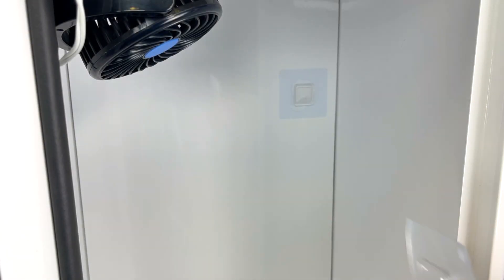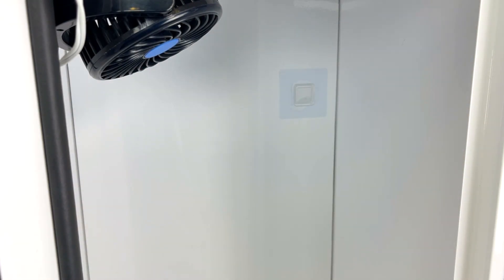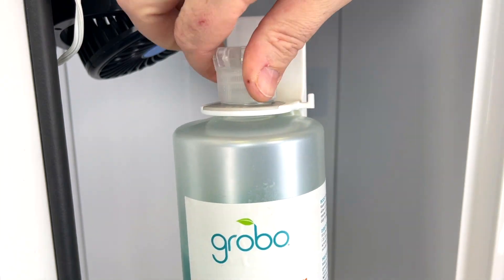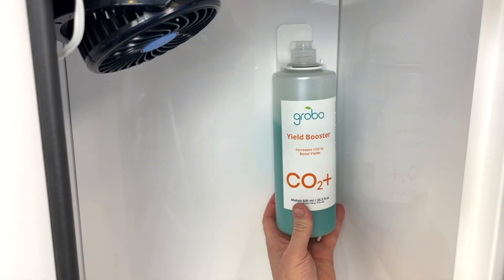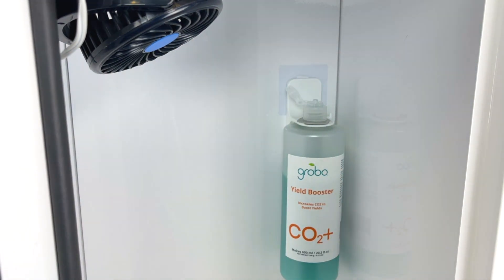To install the bottle holder, simply remove the backing from the adhesive hook and apply it to the back wall of your Grobo. Then with the cap removed, place the plastic two-part holder over the bottleneck and replace the cap. Now you can simply slide it into place. Remember to pop the top as the contents are now under pressure.